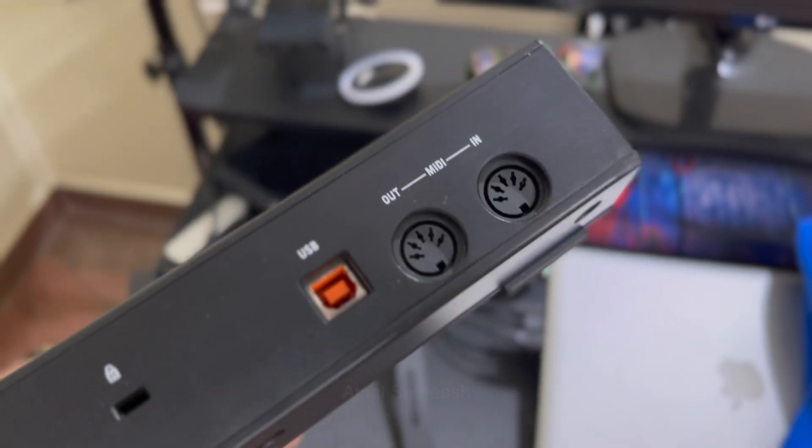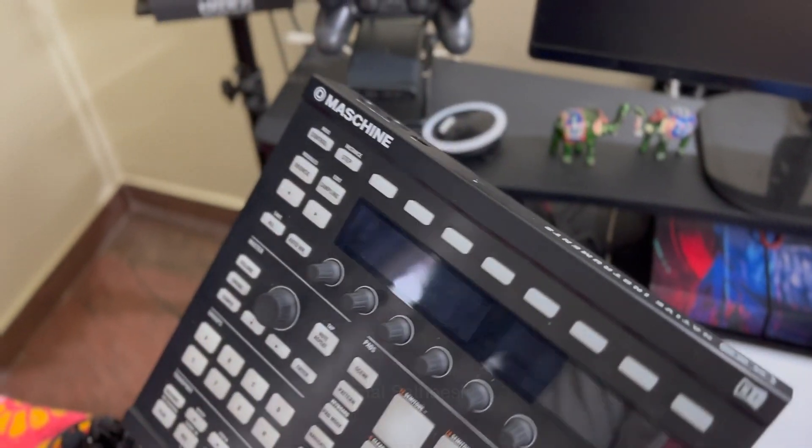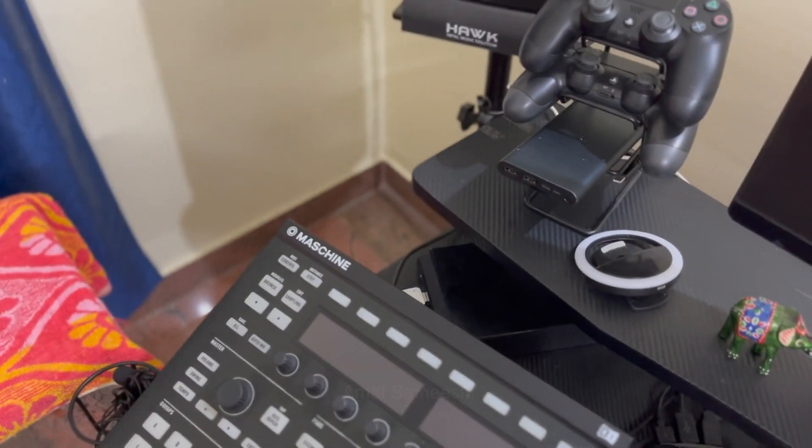We have USB and MIDI in and out. This is the same model. We have to use the input and output. They are packed — they are using Pro Musicals.